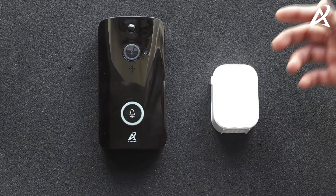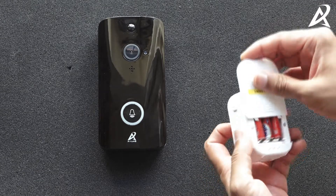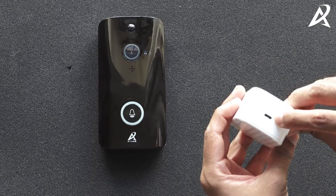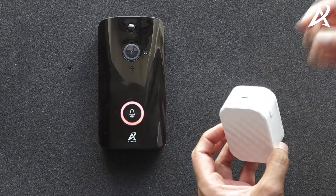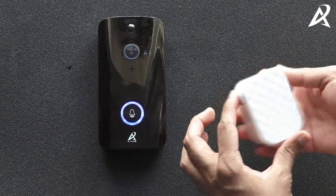We are going to show you how to pair your video doorbell with the chime. The chime comes with three AAA batteries — it is battery powered — or it can be connected to a micro USB charger. It works with both, but do not connect both at the same time. Use only the charger or only the battery.